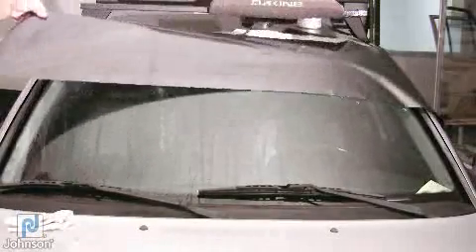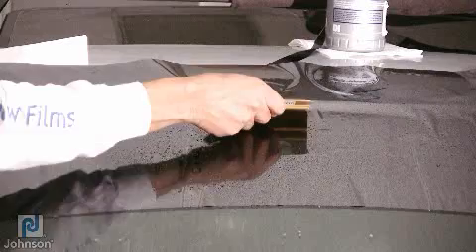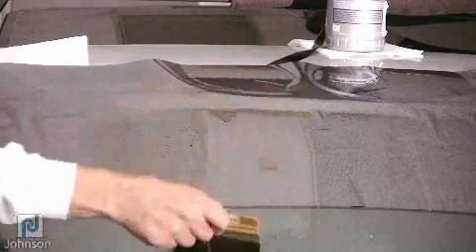Spray the front windshield with solution and place your film on the outside of the front windshield, extending the film about 3 inches longer than the size of your visor strip. Squeeze the film to prevent it from moving around the glass.